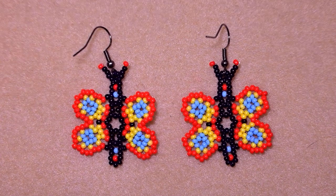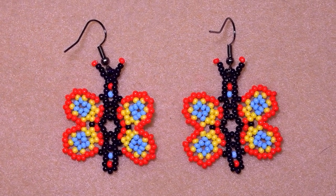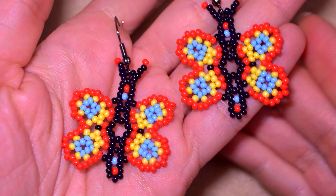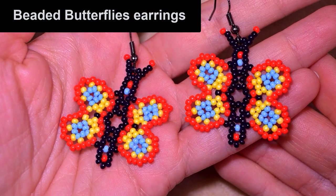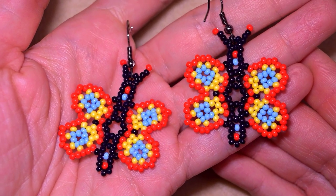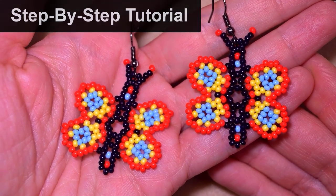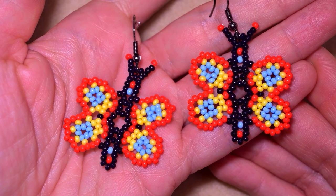Hi there, I'm Teddy from Bijuteo Beading, and in today's tutorial I'm going to be showing you how to make this beautiful seed bead butterfly. One of you requested a beaded butterfly in the comments, and that's why I'm doing it. I'm showing it really easy, slowly, and step by step, so even if you are a beginner you will be able to make it.